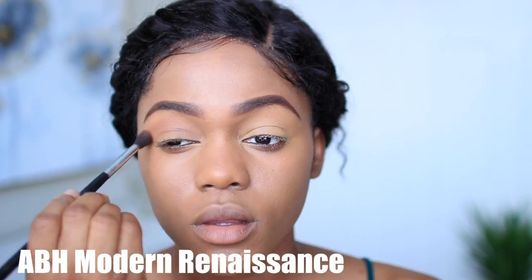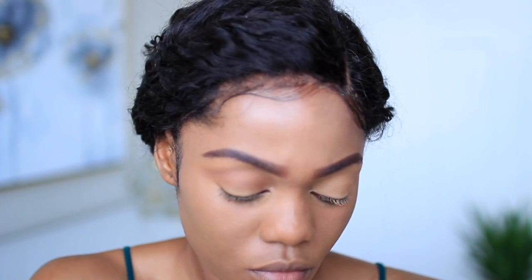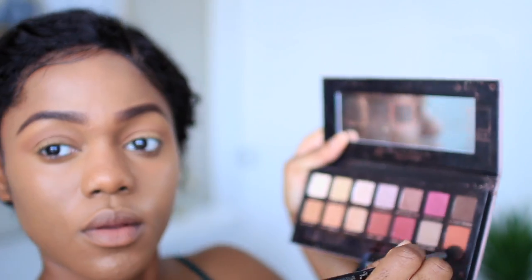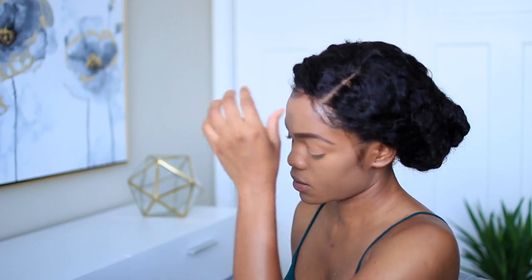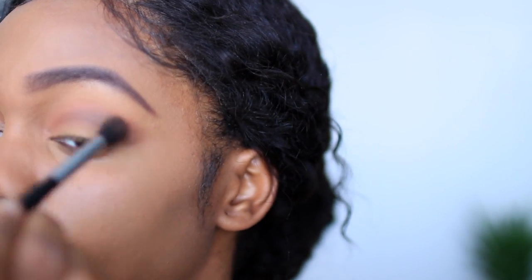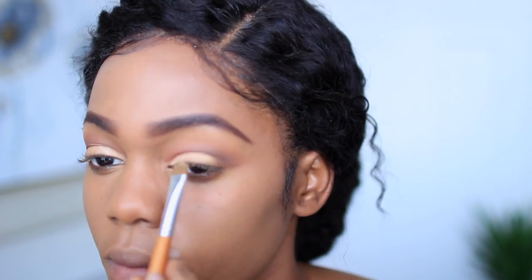For this makeup look I'm using my ABH Modern Renaissance palette to create a super simple, extra-natural makeup look. I totally apologize for the different lighting situations — this is what happens when you use natural light to film, the sun goes in and out and affects the video quality. Honestly though, I prefer the way my makeup and the video quality looks in natural light versus artificial light.